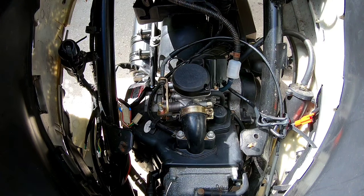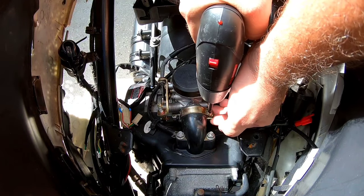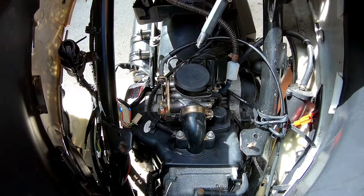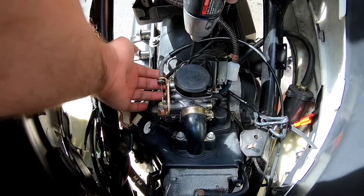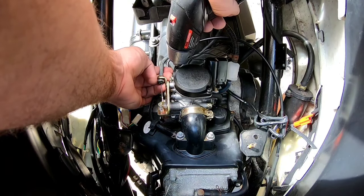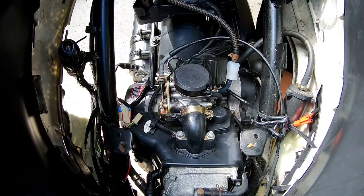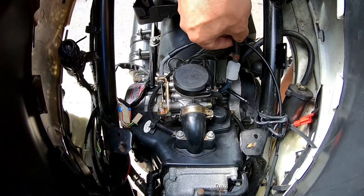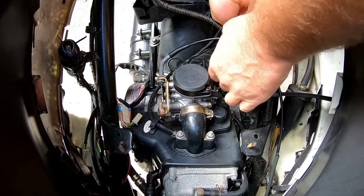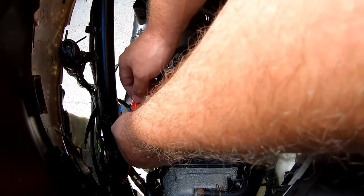Now tighten the front clamp screw, then the rear — put your finger underneath to hold it. The carb is completely installed. Everything is ready to go except for the enricher valve. Route that over to this side, underneath everything, and plug the enricher back in.